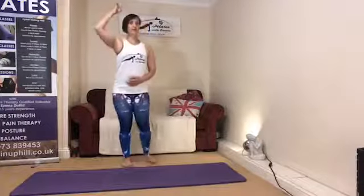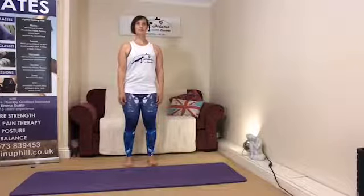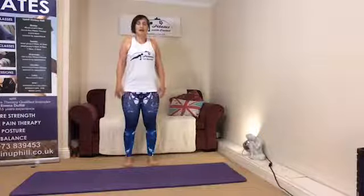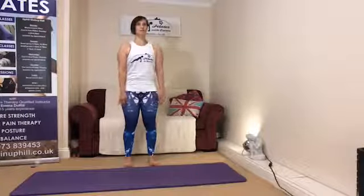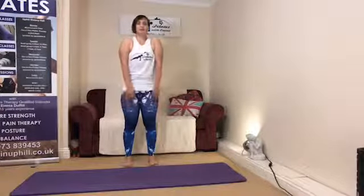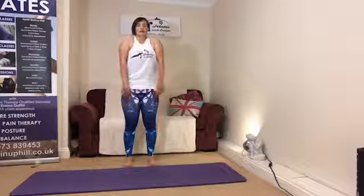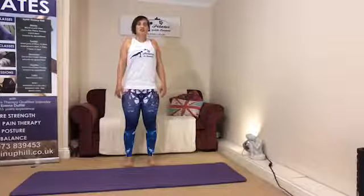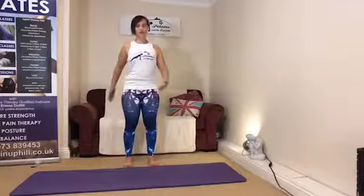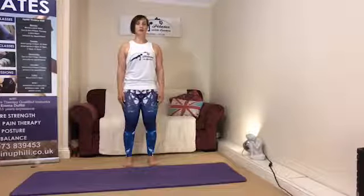When we find that place, allow yourselves to lengthen really nice and tall through the spine. Allow yourselves to roll the shoulders — lifting the shoulders and rolling them back and down. Taking two more like that. On the last one, let the shoulders ease towards one another and sink down towards the tailbone. As we glide the shoulder blades towards the tailbone, draw the muscles from the tailbone to the pubic bone in and gently up, finding that sense of connection through the pelvic floor.